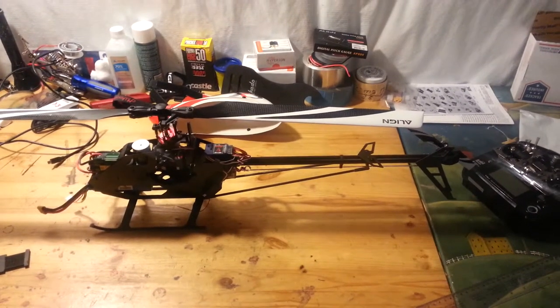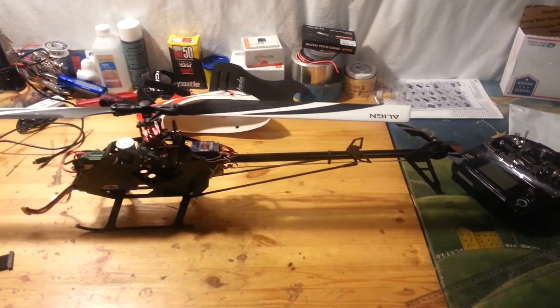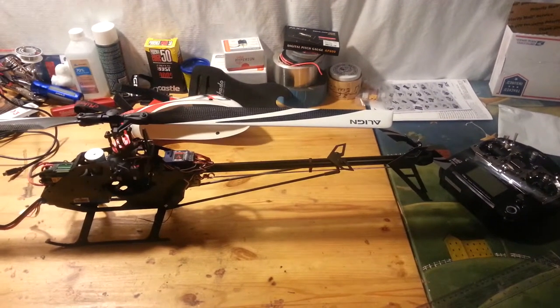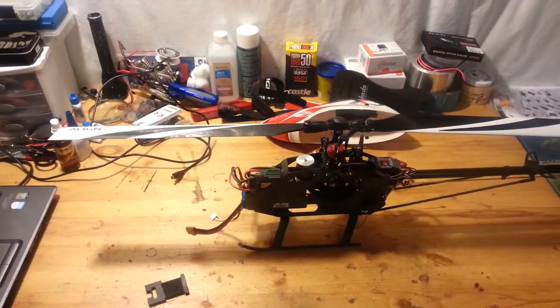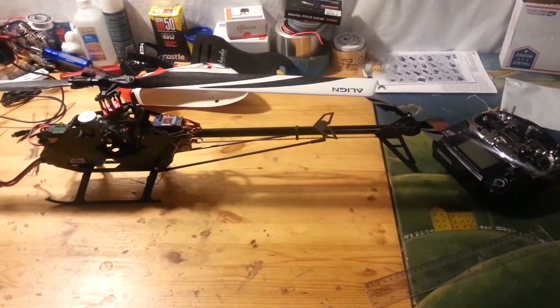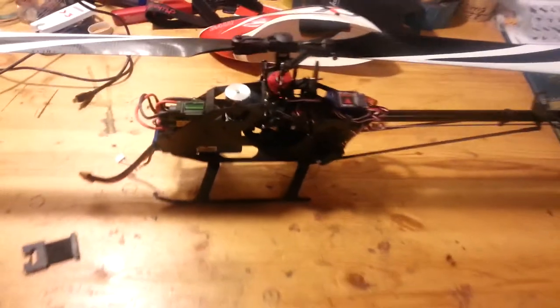It seems to hold pretty good — it needs to be tweaked a little bit but it doesn't wag really. I might be getting some vibration, I'm not sure, but it flies good. I'm not going to mess with it because it's too damn cold. Yeah, it flies pretty good. Let me show you the batteries I'm using.